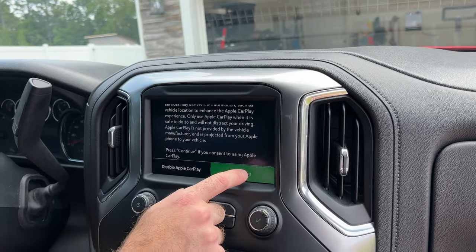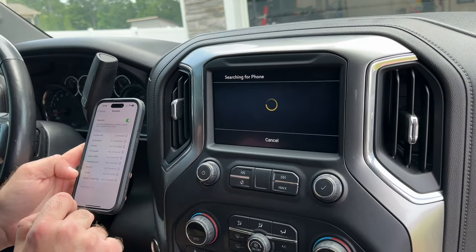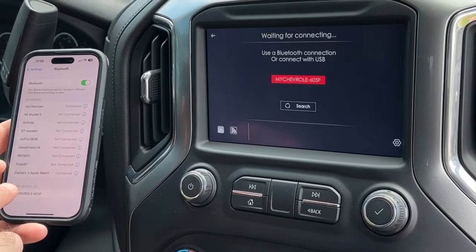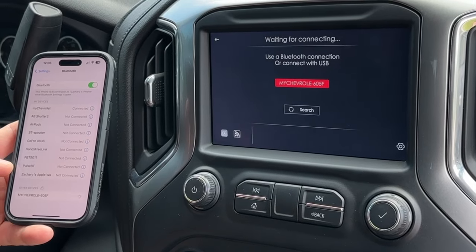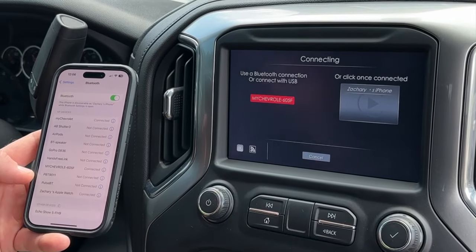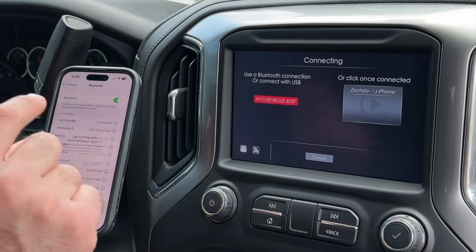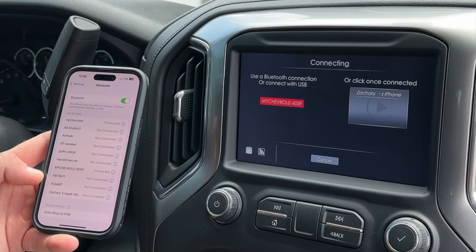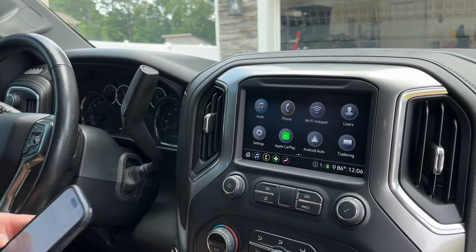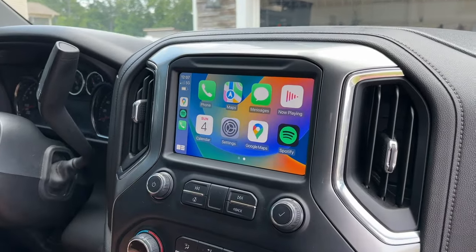So this screen comes up and you hit continue. It says searching for phone, so let me go ahead and pull up the Bluetooth. It pops up at the bottom — my Chevrolet — so let's hit that. It says connected, and then it says use CarPlay, so obviously let's hit that. It looks like it's still connecting... and the CarPlay says it's connected. Let's go ahead and click on it — and we've got wireless CarPlay. That was a pretty easy setup.